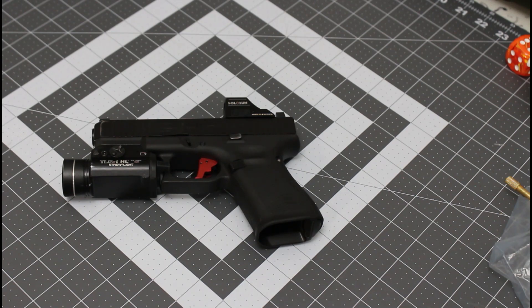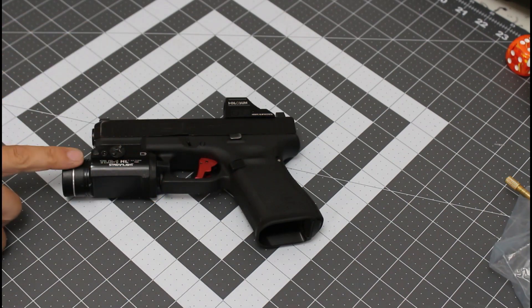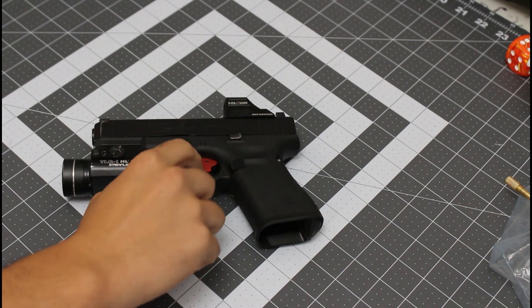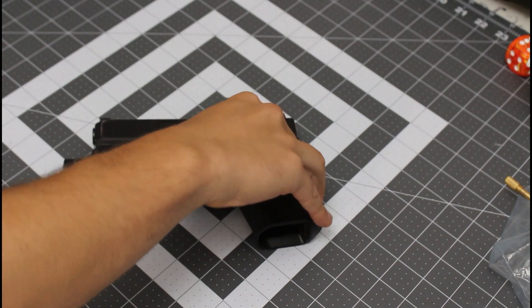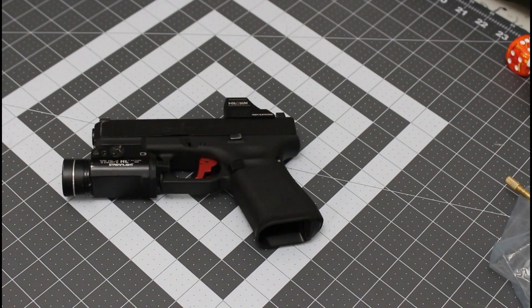I've only done dry firing drills with this. As you can see from my Glock setup, all these upgrades are pretty basic — I've seen this Glock on plenty of YouTube videos. But this trigger is pretty sweet. It still retains the trigger safety, so you can't pull the trigger without compressing the center part, which I really like. As for the weight difference, I could definitely notice it before I even looked at the specs.